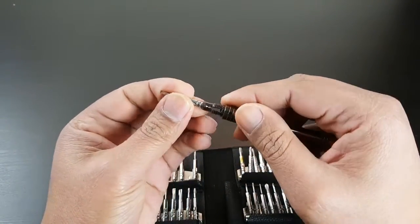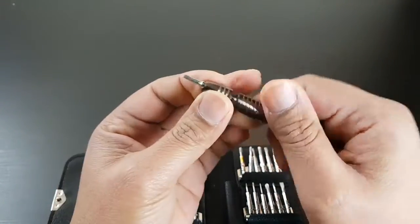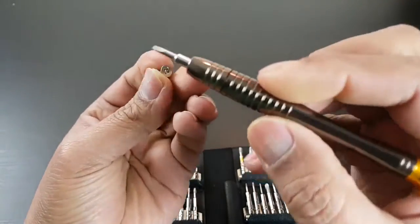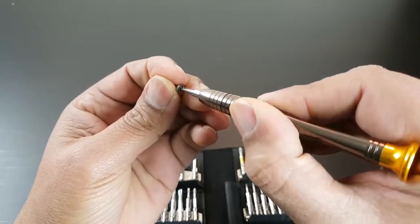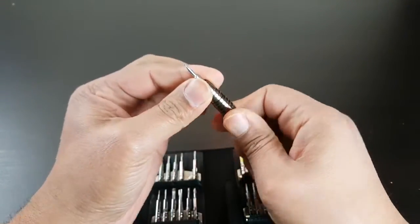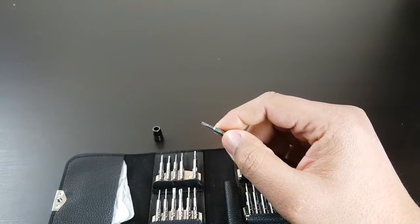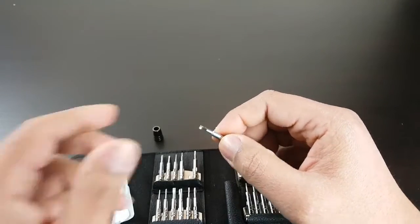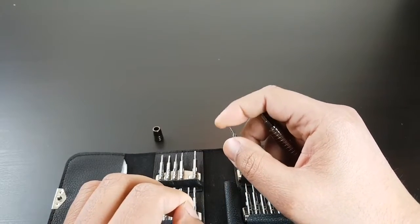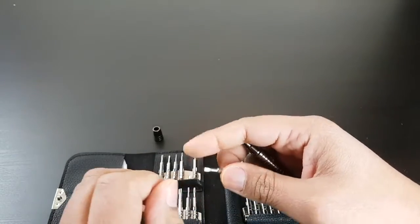Put it in, falls right into place, close them back up and there you go. Straight away out of the box you have everything ready to go. In the pouch you get a star screwdriver, torque screwdriver, triangle, Y screwdriver, cross screwdriver, flat screwdriver, and point screwdriver.